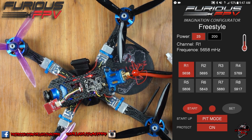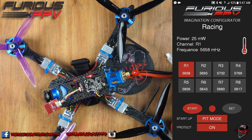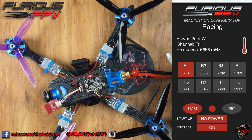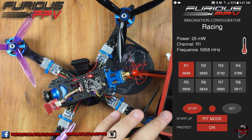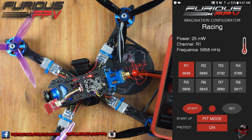And these are the race band channels. On racing you have 25 milliwatt. Up top you have your channel and your frequency. Right here you have your actual channel where you set it and the corresponding frequency. The start and stop button is to start and stop your video transmitter. The set button is to actually write your settings, and then you have your pit mode — you can change your startup to pit mode, no power, or normal. On no power you have to hit start to actually give it power.